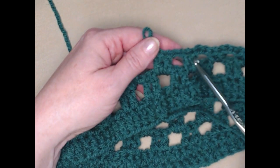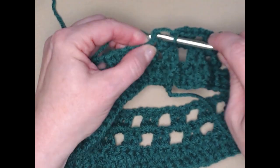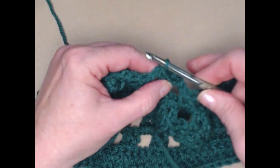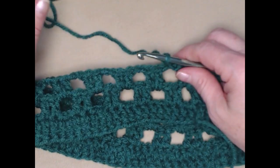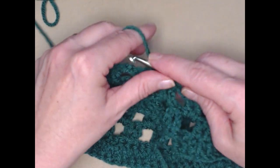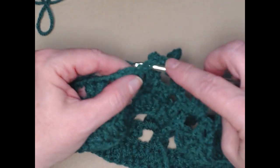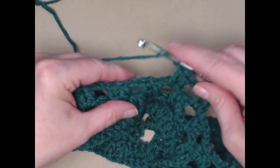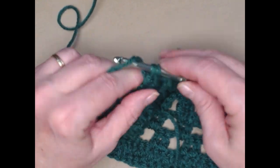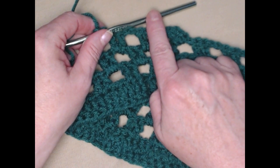I finished row three — two double crochets in the chain two space, chain two all the way around. We'll join to the top of the chain three with a slip stitch, then slip stitch in the next double crochet and into the chain two space, and chain three. On the next two rows we're doing the same as row three: two double crochets in the chain two space and chain two all the way around, for a total of four rows of this granny square style. We'll be repeating row three on rows four and five of our cowl.